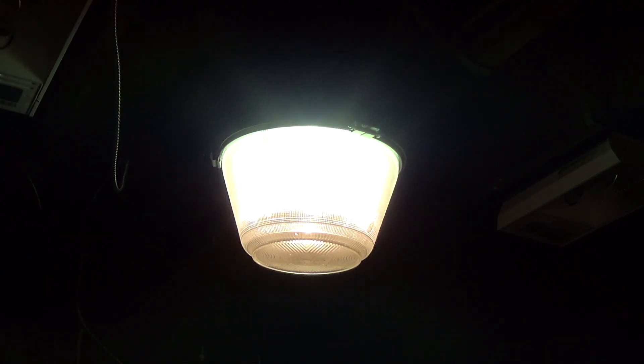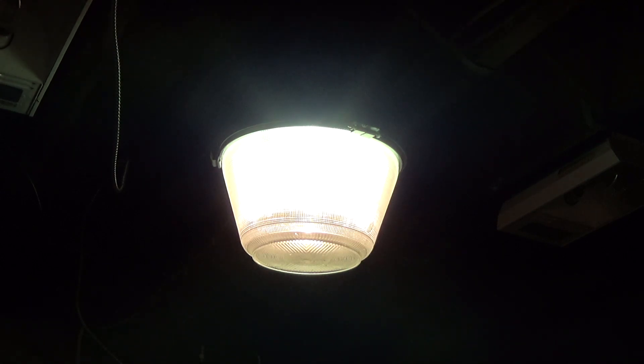I've had the fixture on for a while now — it's been running for minutes, it's up to full brightness, it's hot, it's ready to go. I'm going to unplug the light, give it a couple of seconds, and then plug it back in. According to the people in the comments, that's when we should see the quartz bulb illuminate.